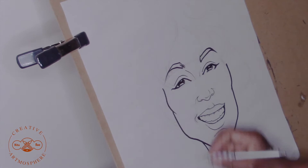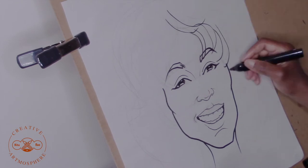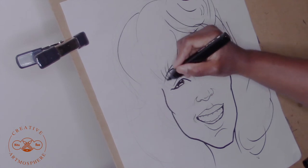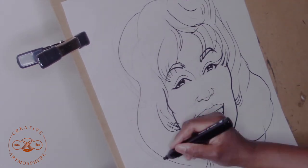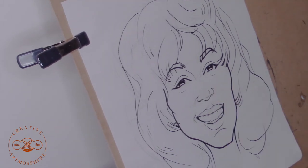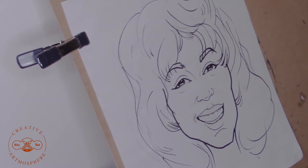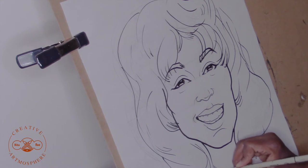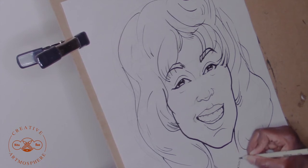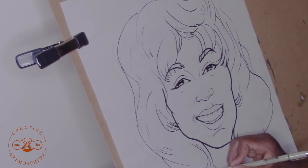Now step six is to draw in the shape of the hair. We're moving down the home stretch here — this is the very last step before we put in the color. Now drawing hair has always been a challenge for me but I have resolved to make my weaknesses my strengths. Now what I'm doing here is also drawing in the accessories for Whitney. There's a little pearl necklace around her neck and I'm actually going to put in her shoulder line here as well.